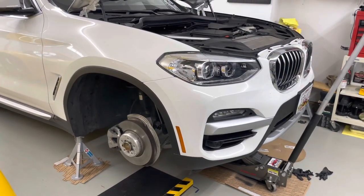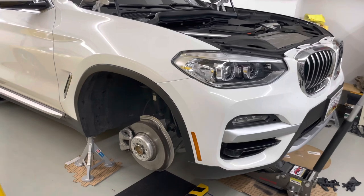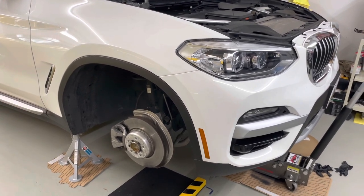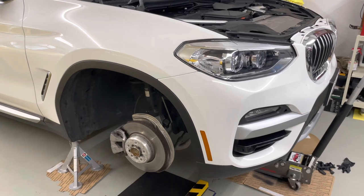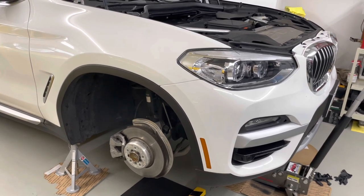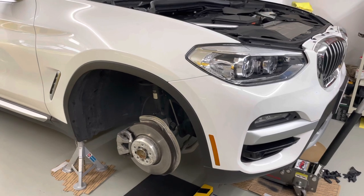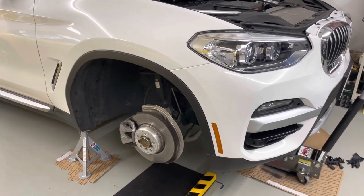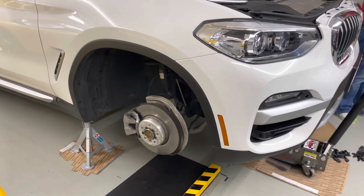Hey YouTube, today I am replacing front brake rotors on a 2020 G01 BMW X3 3.0i — I assume this is the same with the 2.0 version. About two weeks ago my brake pad warning light came on, so I replaced just the pads. The rotors were still fine, nothing wrong with them. But over the last two weeks I felt I should have just replaced everything and not skimped on the rotors. So I ordered rotors, they just arrived, and I'm doing the work twice — two weeks ago the pads, today the rotors.